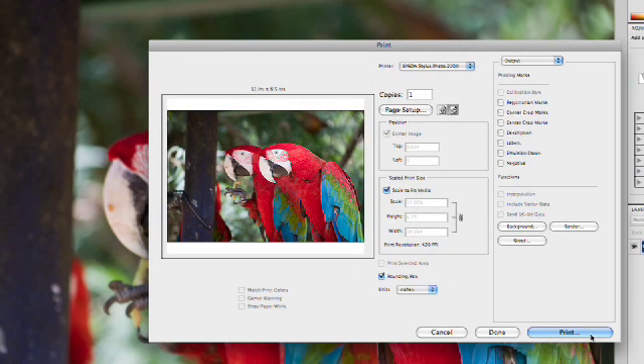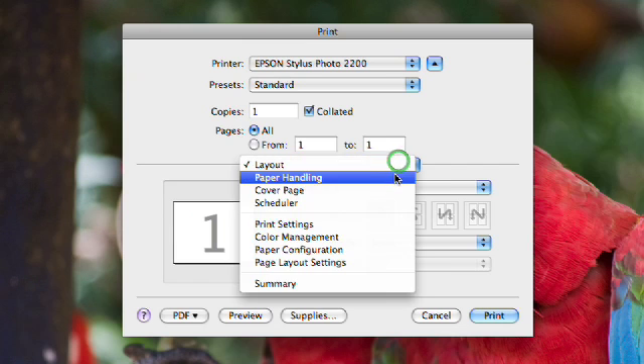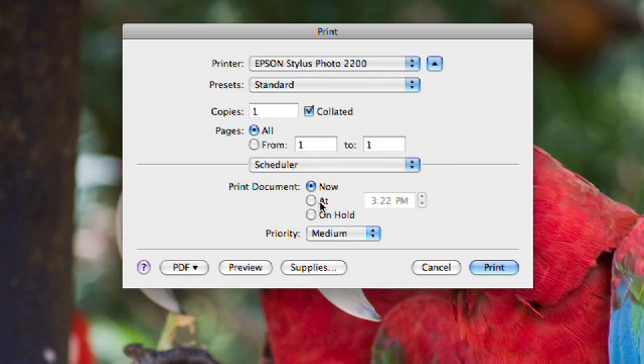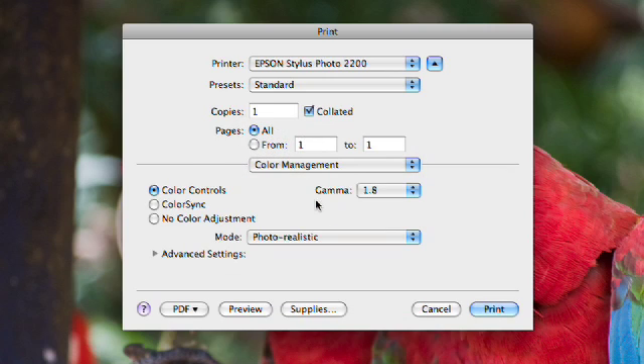When you're all set and you want to print, simply click Print and it will go ahead and send your image. Notice the default printing box comes up. If you need to, you can adjust things like paper handling. You can adjust the schedule, so it knows when to print the job if you'd like to submit it but have it hold for a while. And even take advantage of things like additional color management options if needed. When you're set, you would click Print to then send it to your printer, and you'd be in great shape.